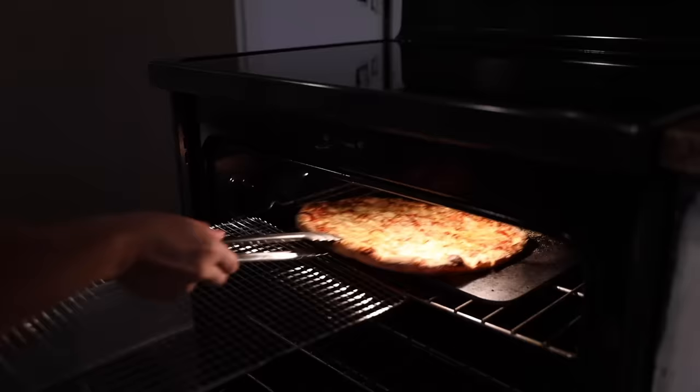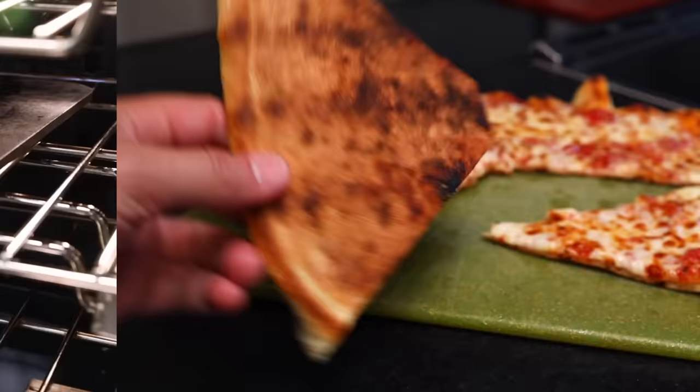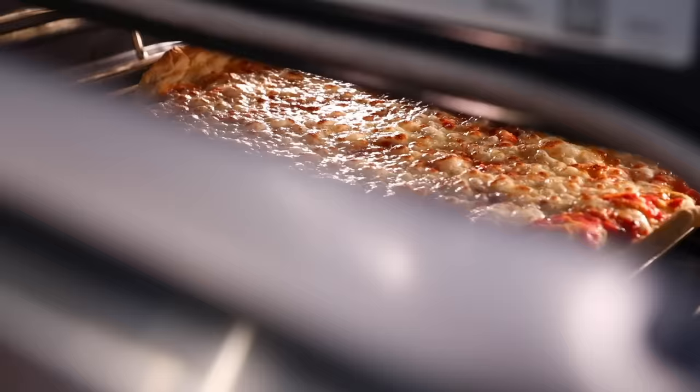But with the method I'm going to show you now, we shall achieve a brown, crispy bottom by simply cooking the pizza up on the oven grate itself. This takes some practice, and the result tastes a little different from a traditional pie, but it is very tasty and it is very quick.